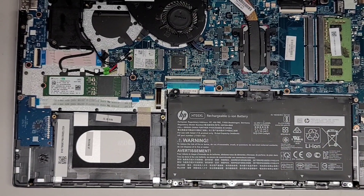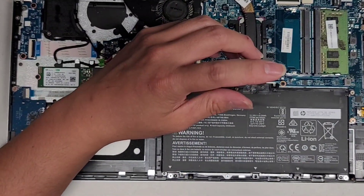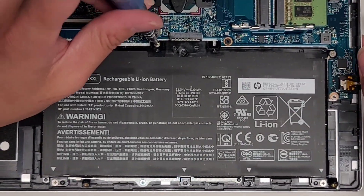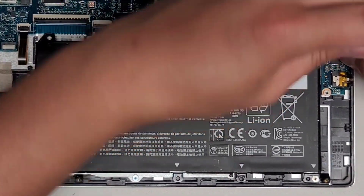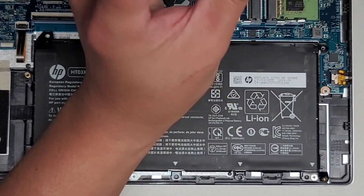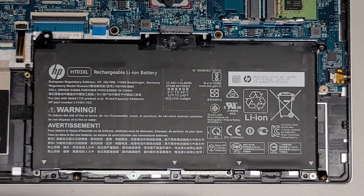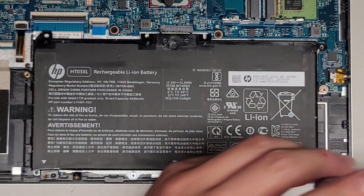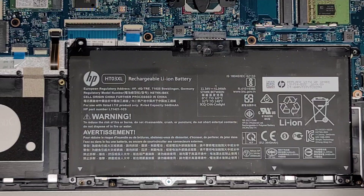I am going to disconnect the battery. Let's switch back to a PH1 or JIS1 screwdriver and remove the two screws here. The battery model number — let's zoom in — is HT03XL. So if you need to replace the battery, that's the model number you want. Let's set these screws aside. We got two screws at the bottom here — we're going to remove both of those. This battery also acts as the CMOS or BIOS battery, so once we replace the screen, when we turn it on it's going to ask to reset the BIOS.